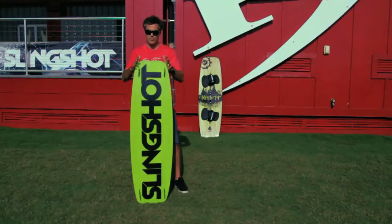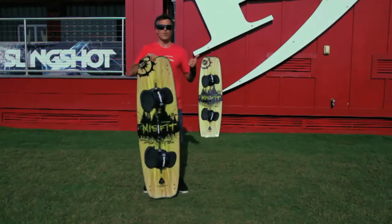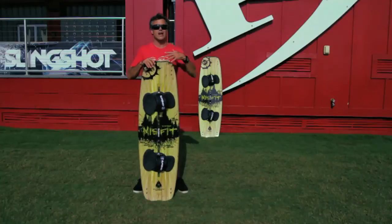It has a little bit wider tail block, but not as wide as the Asylum, and that's going to give you some pop while also making it easy for all size riders to edge. The Misfit comes in a 132, 136 — which I'm holding here — a 142 back there, and also a 146.